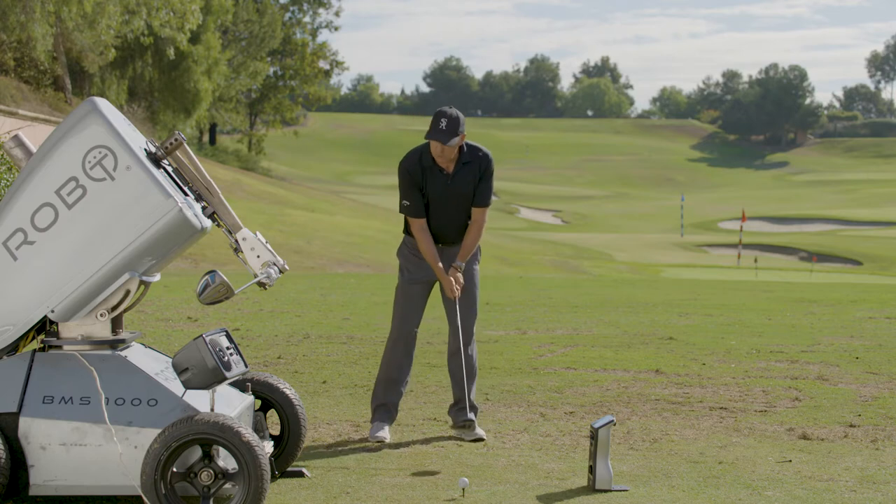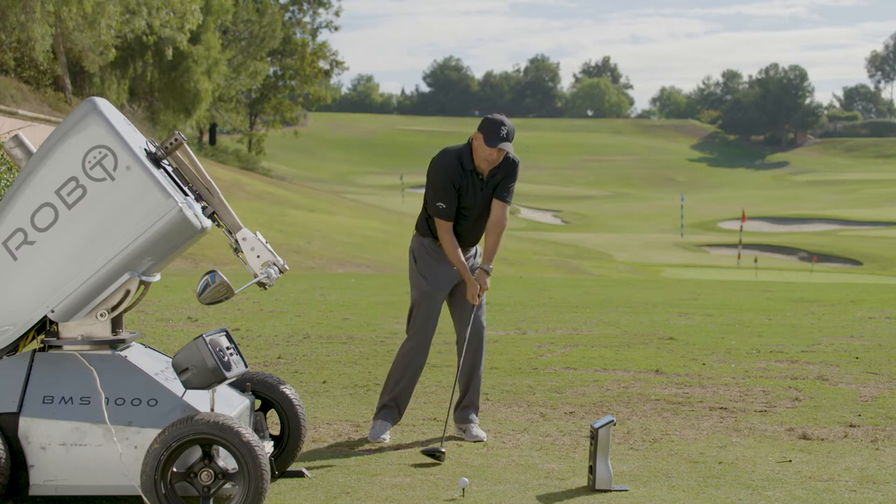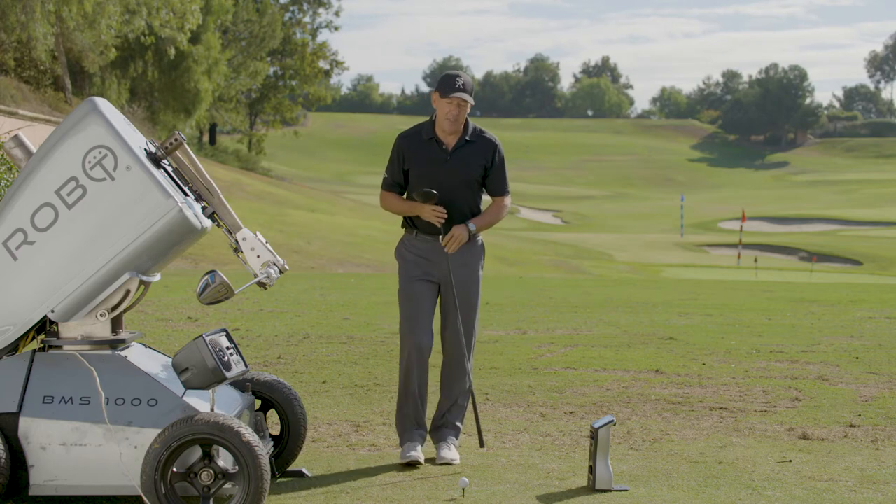Now what do most amateurs do? They rotate with their shoulder and come down on the ball, having a negative angle of attack.